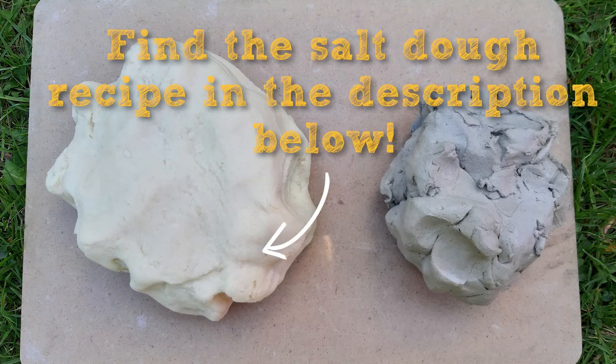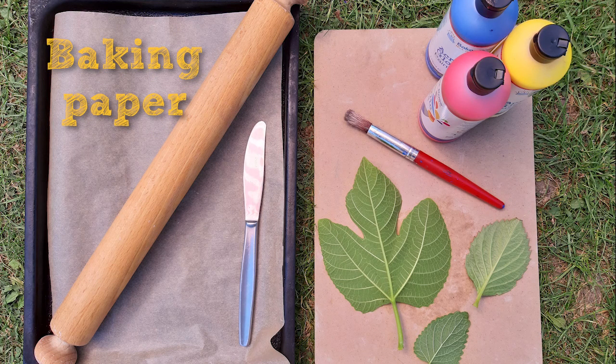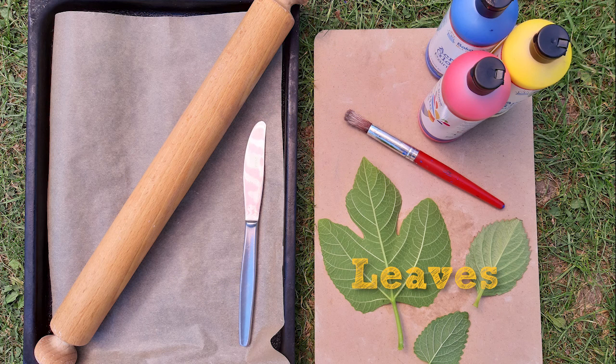For this activity you will need salt dough or air drying clay, a baking tray, some baking paper, a rolling pin, a knife, a board or flat surface, and some leaves with prominent veins on them.